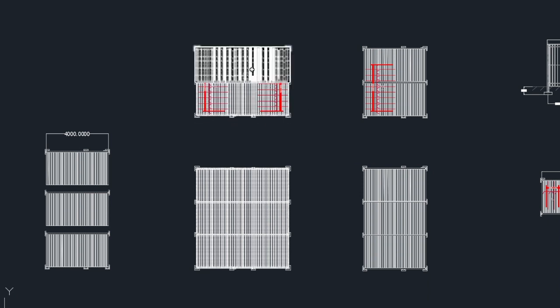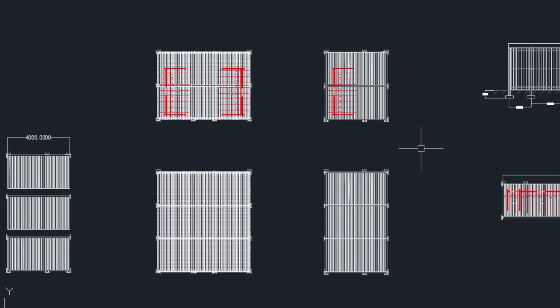We have an access corridor down the centre of the double sided variants and a loading space or access corridor on the right hand side of the single sided variant. Both of these can be extended or reduced to suit any number of bikes.